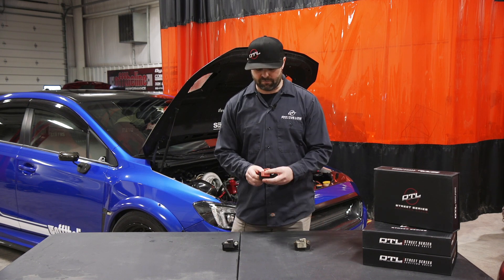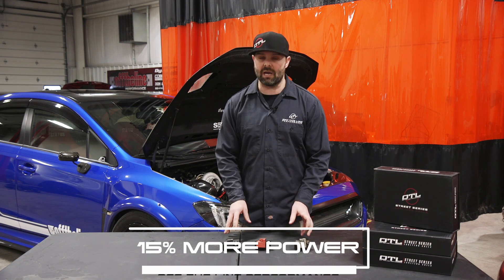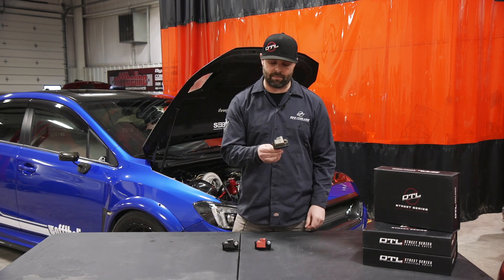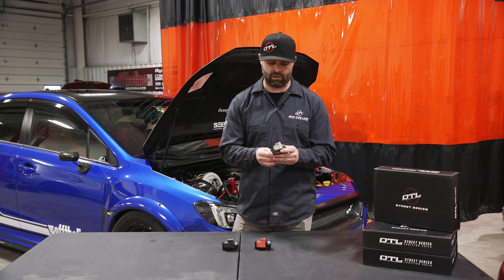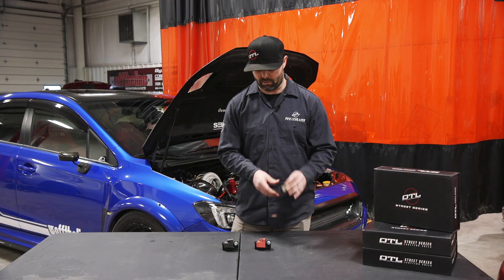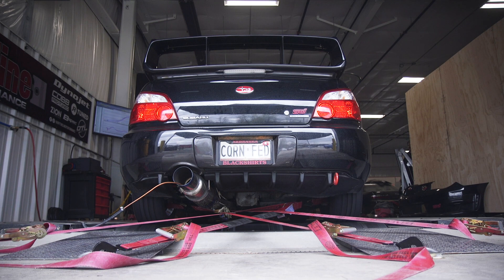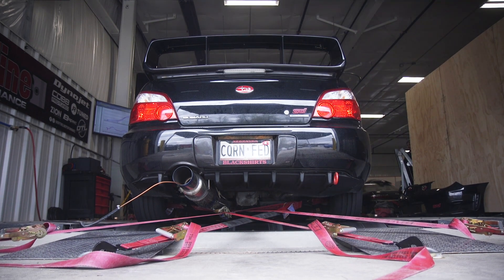Our ignition coils are rated at 15% more power than the OEM coils, which is actually higher than the old gray top coils that are in the 2002-2003 WRXs. Those coils are rated lower than even the gray top coils in the newer models. The additional power is going to allow you to increase the gap and give you better drivability with a higher power application.